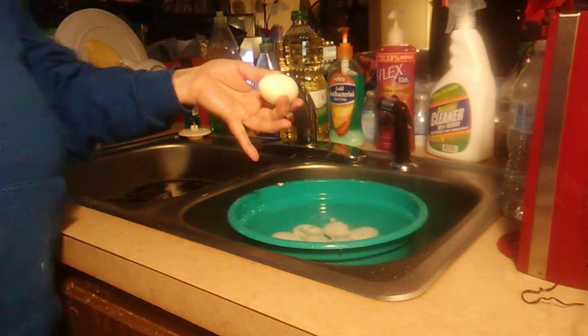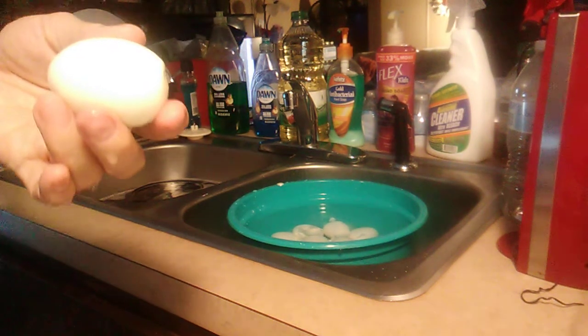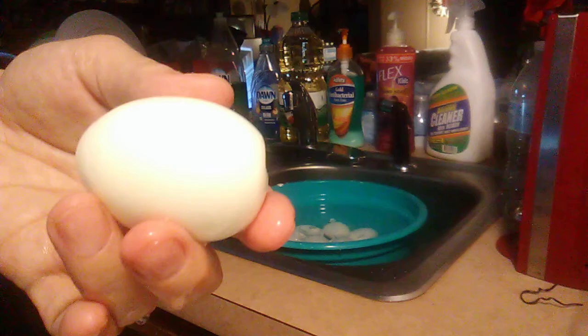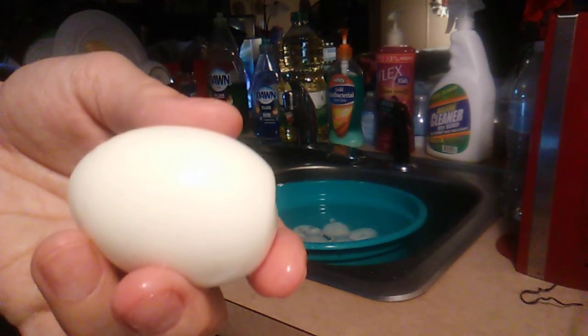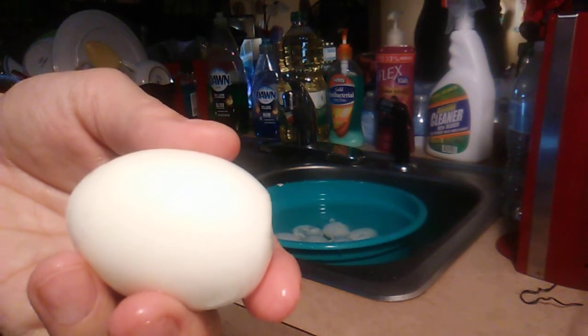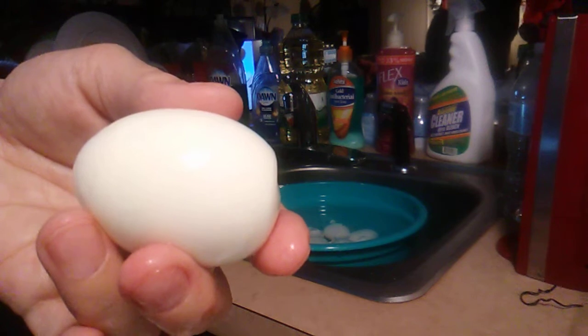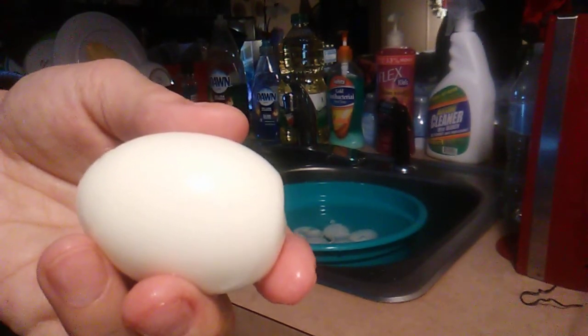Thanks for watching! Push the like and subscribe button at TonyaFugit slash HomeCookin. This is how you make hard-boiled eggs in a Shaq egg maker — it makes 14 eggs at one time and only costs $19.99 plus tax at Walmart. Thank you! Bye!